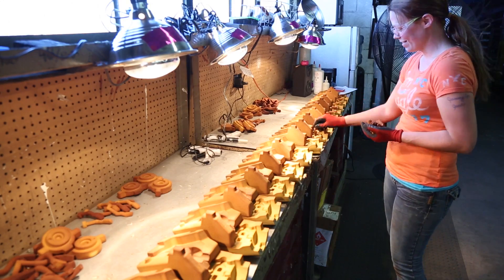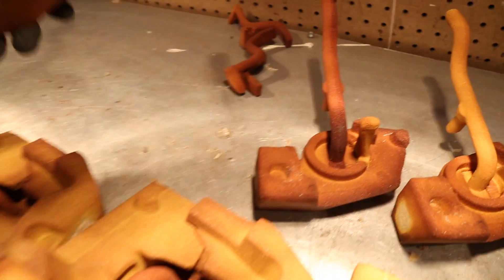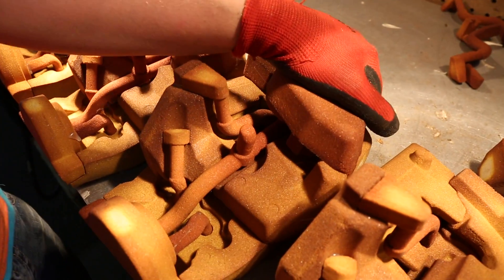Complicated core assemblies are our specialty at AC Foundry. This core pack includes 10 different cores all assembled in-house. This provides flexible options when you are engineering parts, saving time and money.